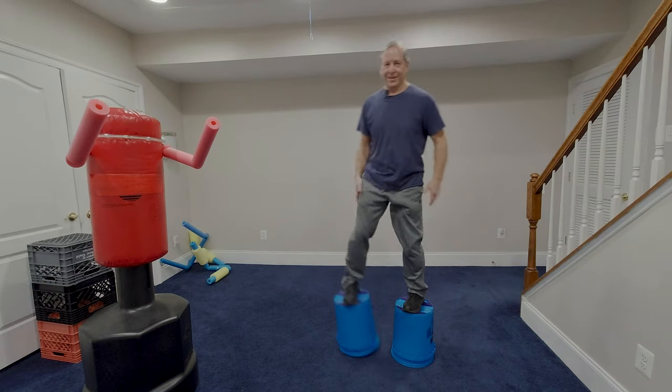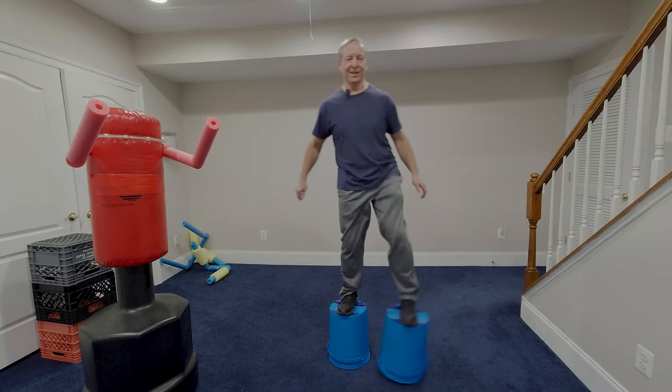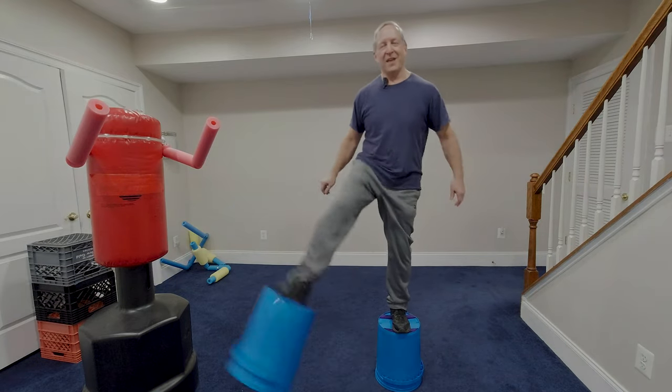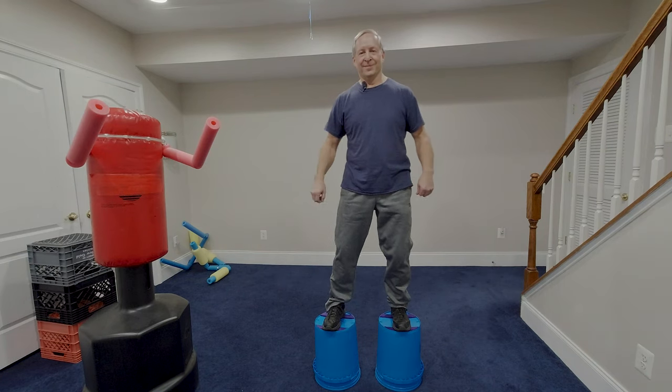Today we're making bucket stilts. For an old pair of shoes and about seven dollars in supplies you can get to this first level. Interested?